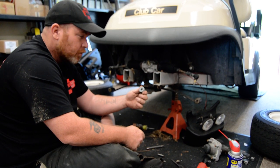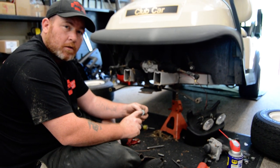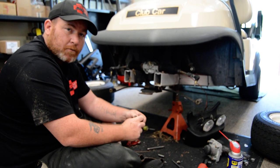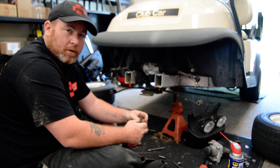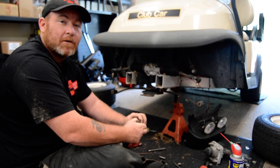Folks, if you want this done for your cart, or at least if you want us to check it out and see if you need replacement, do give us a call at 833-KARTS-MD, and we'll set up an appointment to come see you and get it done on site. Fair and honest. 833-KARTS-MD. Thanks for your time.